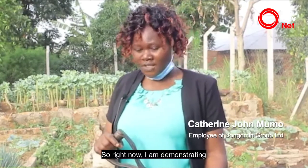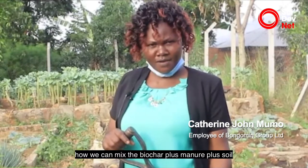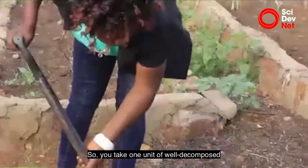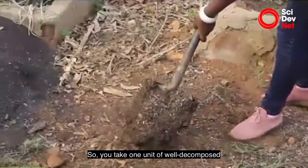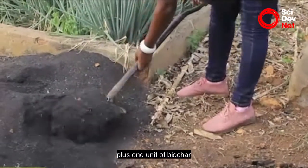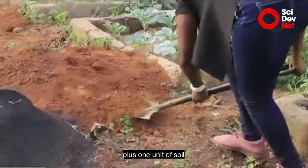Here we are demonstrating how to mix biochar, manure, and soil. You take one unit of well-decomposed farmyard manure, plus one unit of biochar, plus one unit of soil.